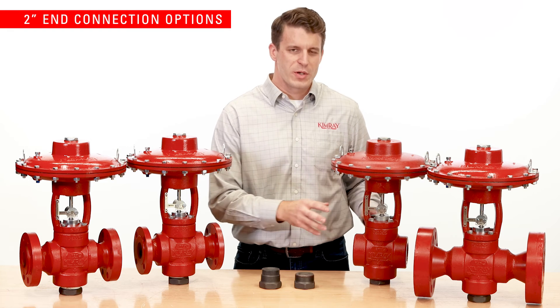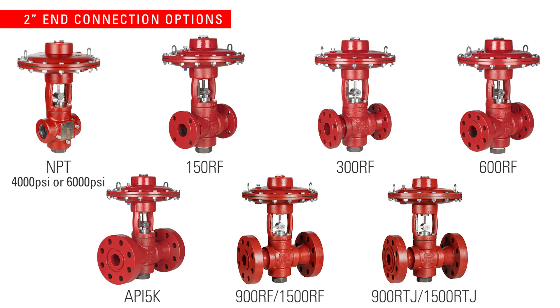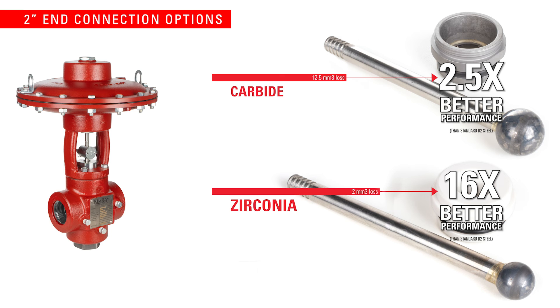The T-Body is available in 2 inch MPT and a variety of different 2 inch flanged options from 150 raised face up to API 5000. All types can be fitted with the full line of trim options available from Kimray's stem guided high pressure control valves.